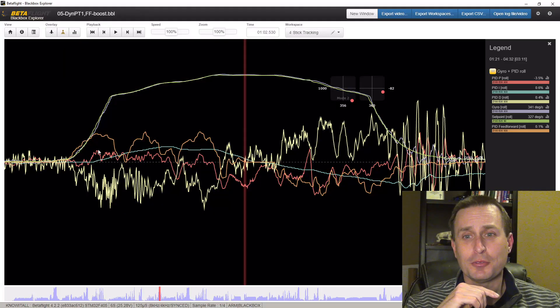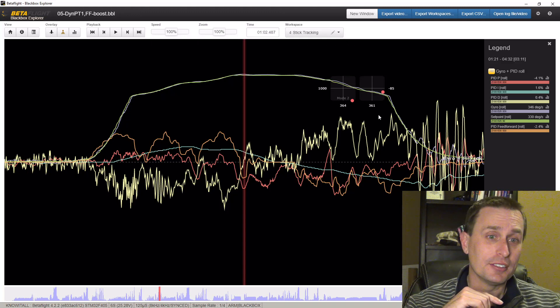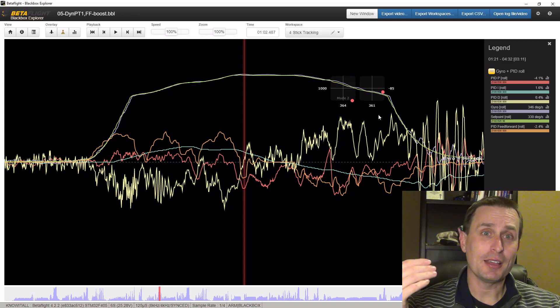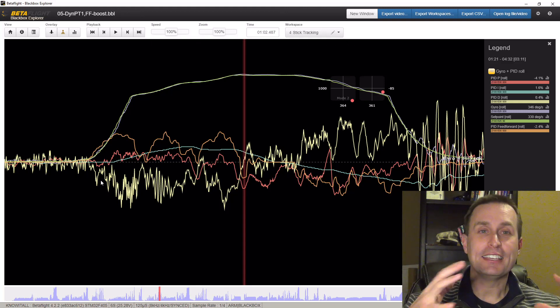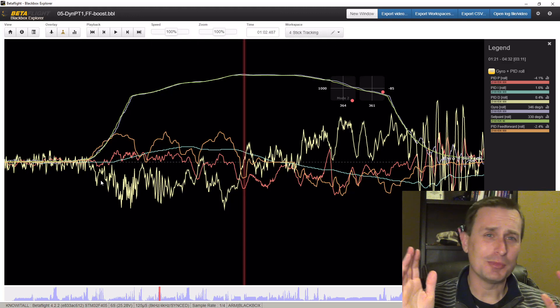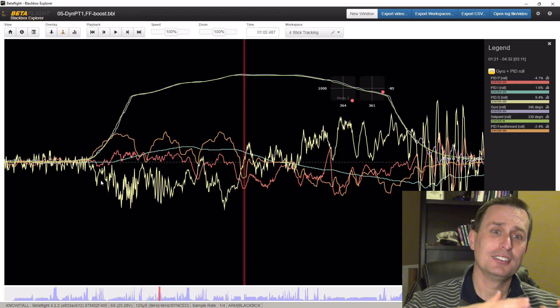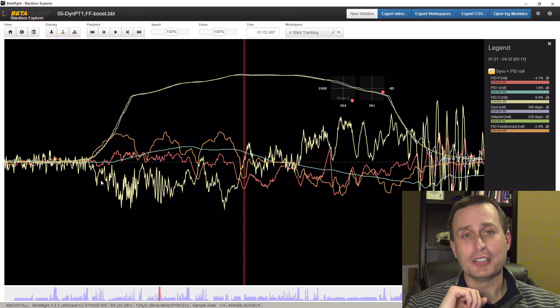What I'm looking for with the proper balance of feedforward is something like this, where my gyro signal is right on my sticks the entire way through. That means the feel I'm getting is completely dependent on my rates. If I really want to adjust the feel at that point, I just go and adjust the rates — I don't have this laggy component. The gyro is following the sticks, so the quad is optimized for peak performance and the feel is just completely dependent on your rates.